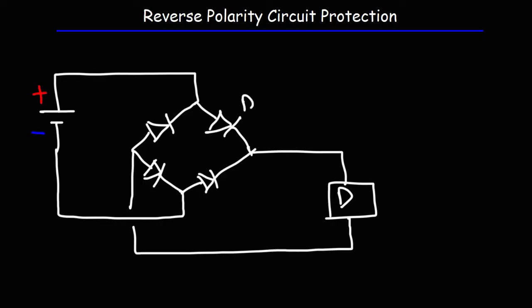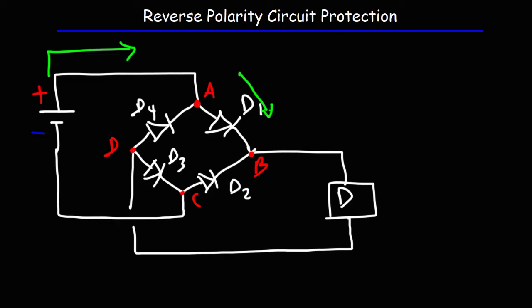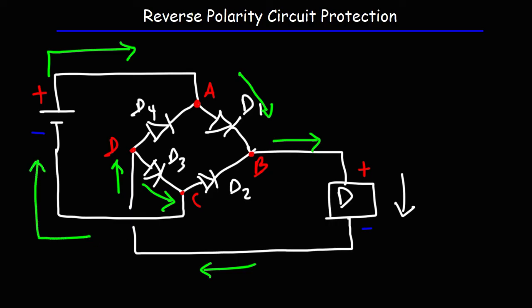Let's label our diodes D1, D2, D3, and D4, and call the circuit nodes A, B, C, and D. Current flows from the positive terminal of the battery to point A, then through D1 — which is in forward bias — to point B. It can't go through D4 because that's in reverse bias, blocking current from A to D. Current then flows through the device from top to bottom to point D, then through D3 to point C, and back to the battery. So through the device, current flows from the positive to the negative side.